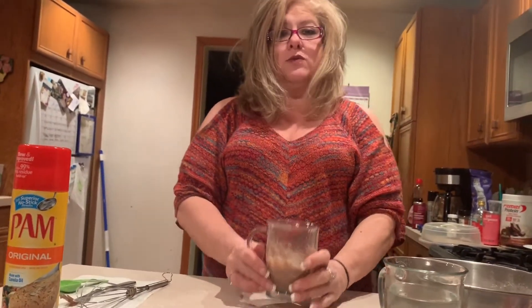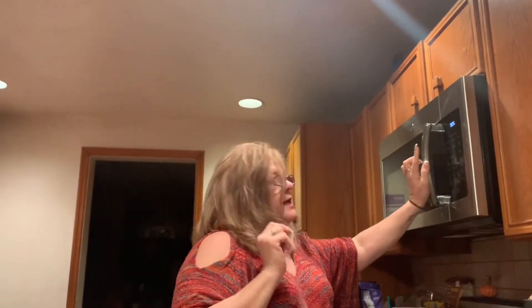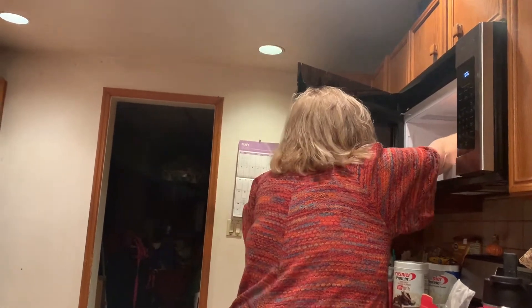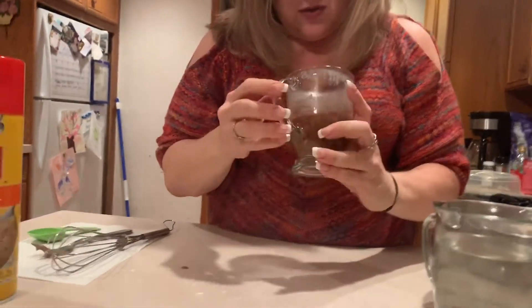Now the last step — cooking it one minute. This is where you might need the assistance of your parents or guardians, but you may not. Take your mug with the cake mix into the microwave and set it for one minute. It's done! Let's see how our cake came out. Here's our cake — see that? All done. It's nice and small.